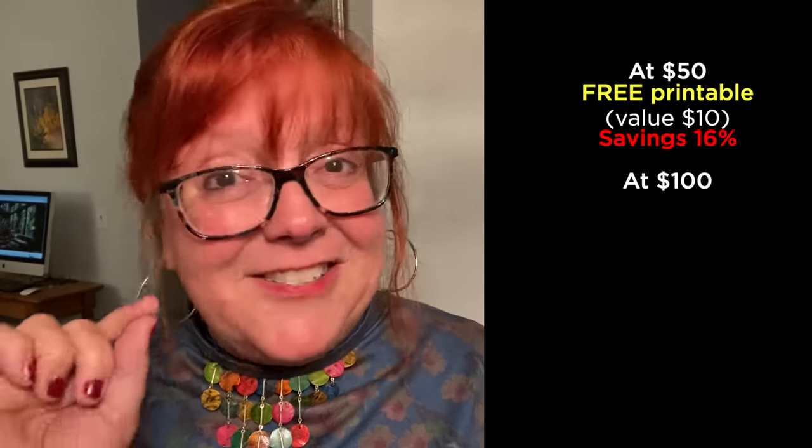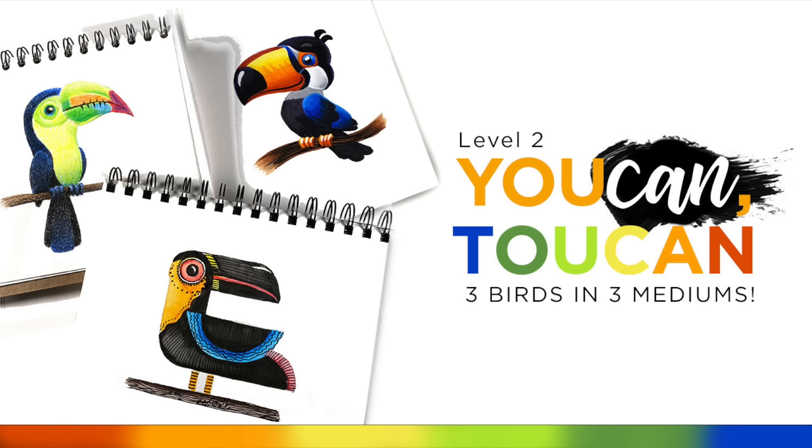The free class at tier two is the brand new class coming out on Friday called You Can Too Can — it's a level two coloring class in colored pencil, water-based markers, and alcohol markers, and you also get the digital image. That means you're getting $36 worth of free stuff — add that to your $100 and it's like 26% off. If you get to $200, you will also get a sketch from one of my sketchbooks in the mail — yes, I will actually send you physical mail with a good sketch in it.